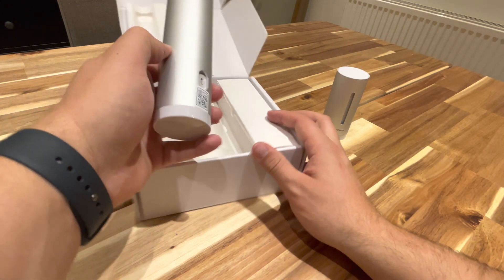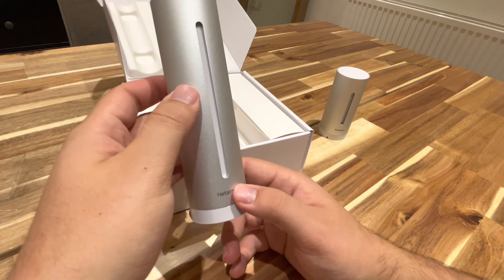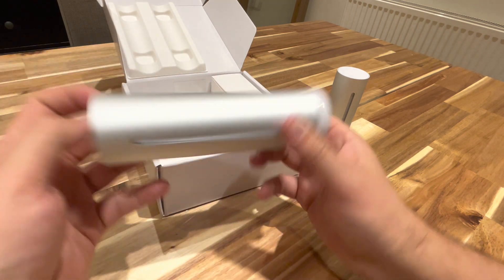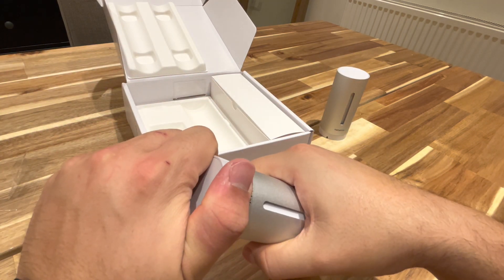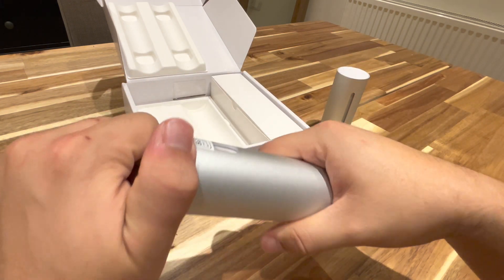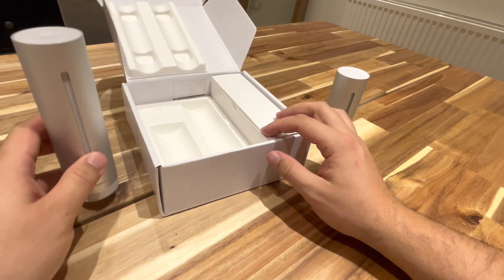And this is the indoor side — you can see you can plug it in. Maybe this one shouldn't open — that feels a bit sealed, so I'm not going to try my luck.